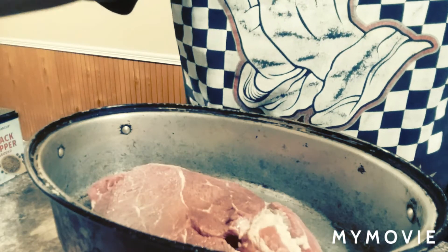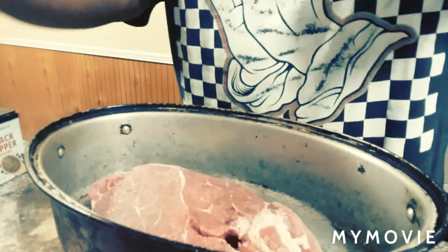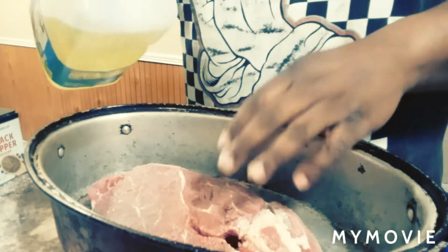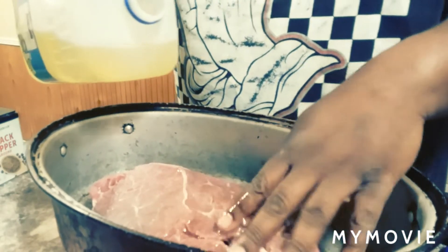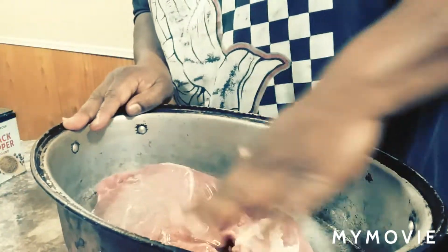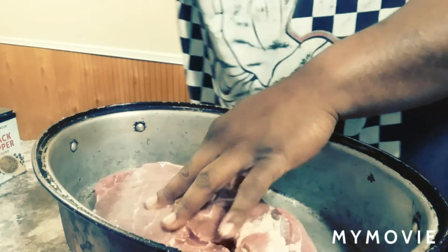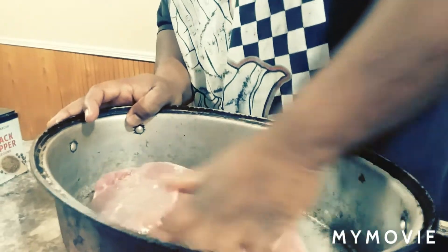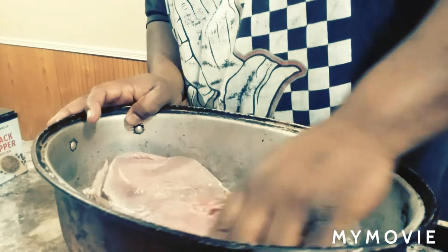We're back now y'all. First off we got the roast down in here, got it all washed up. Now I got my vegetable oil — pour your vegetable oil on here and coat it all up nice and good, all the way around.